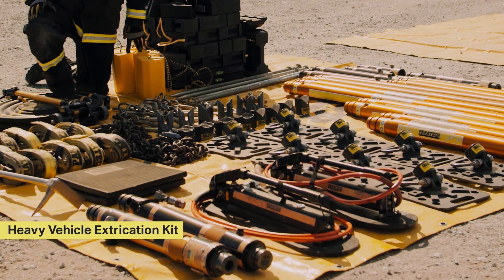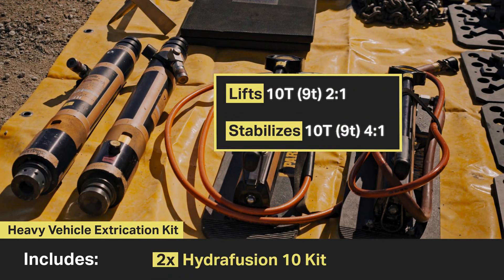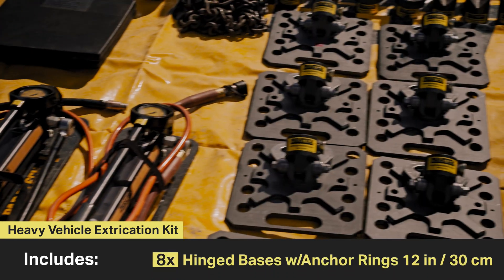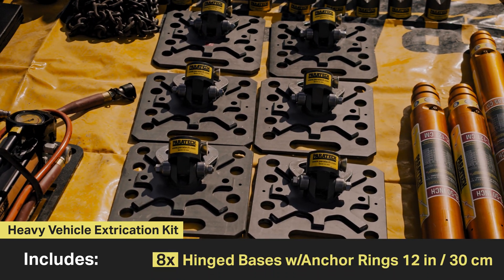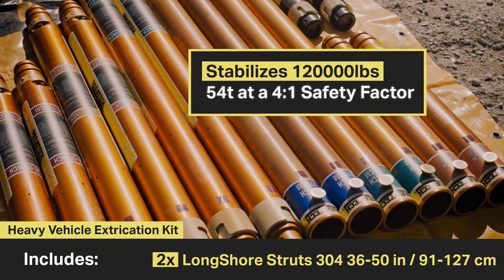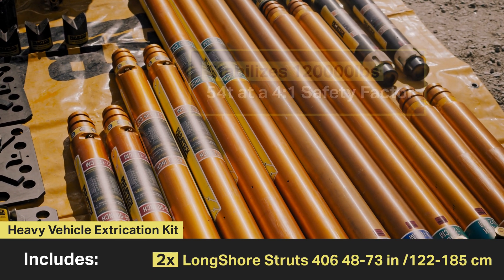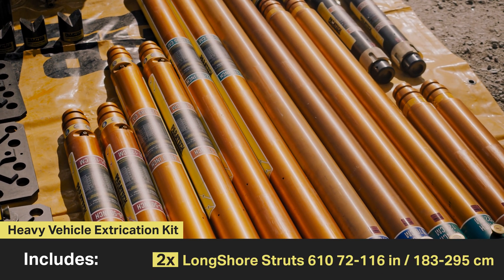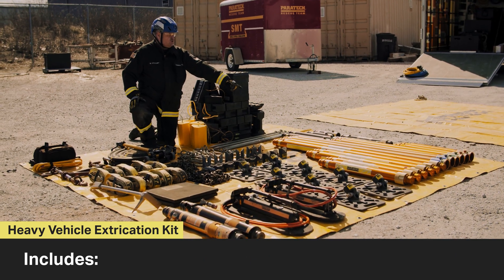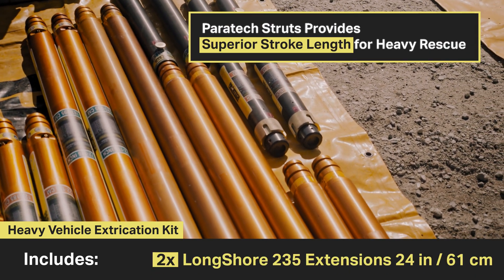The heavy vehicle extrication kit consists of two 10-inch hydrofusion kits, two extension converters, eight 12-inch by 12-inch hinge bases with anchor ring, two 36 to 50-inch longshore struts, two 48-inch to 73-inch longshore struts, two 72 to 116-inch longshore struts, two 6-foot extensions, two 4-foot extensions, and two 2-foot extensions.